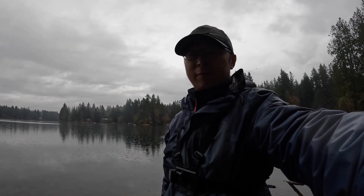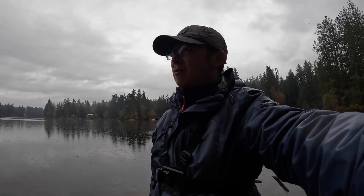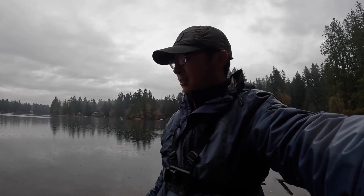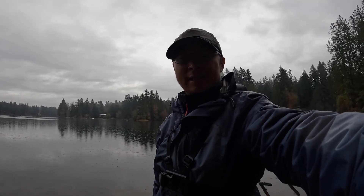I got this one at about 7:15, just as the light was starting to come up. Not too bad — been here for about an hour and a half, enjoyed the morning, and got this good fish. I guess I have a good lunch today. Thank you guys for watching, see you next time, bye bye!